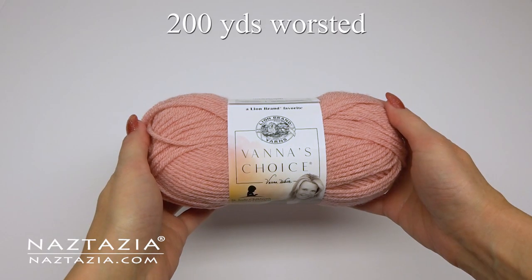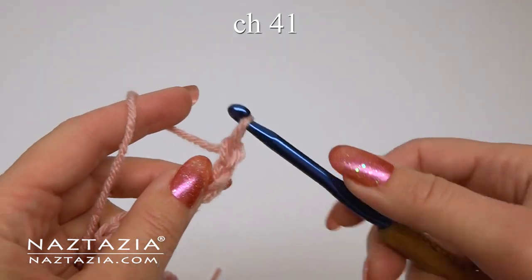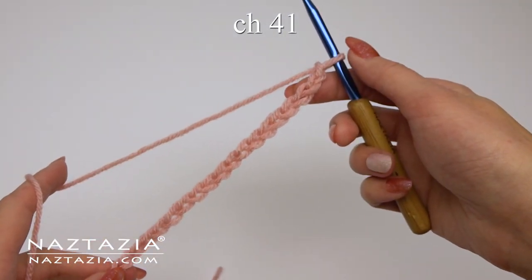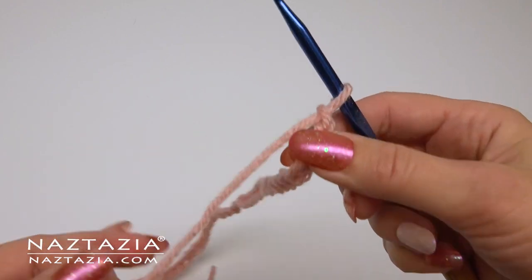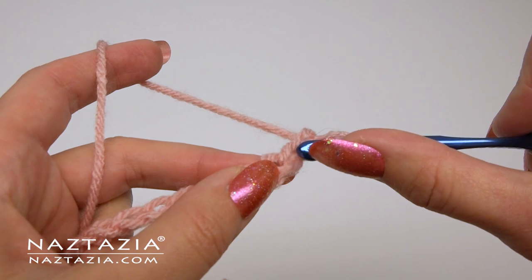I'm using 200 yards of worsted weight yarn and a size J crochet hook. To begin, chain 41 for a woman's size. Changes for other sizes are listed on my website. Try to make the chain loosely as we're going to work partly in the bottom loops.